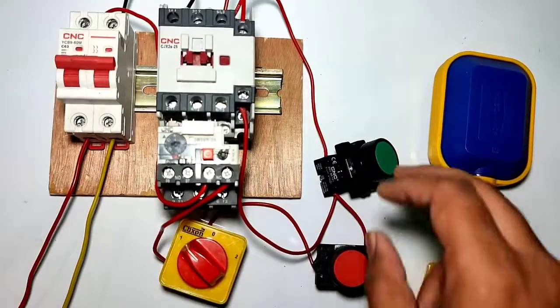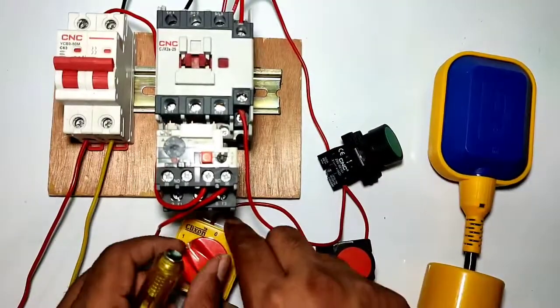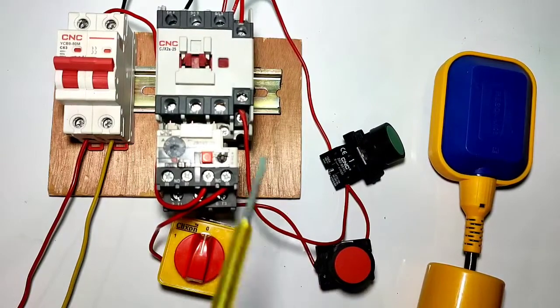We connect one wire from the contactor A1 terminal to the contactor NO auxiliary terminal. Now when you press the start push button, your motor starter will start; when you press the stop push button, your motor starter will stop.